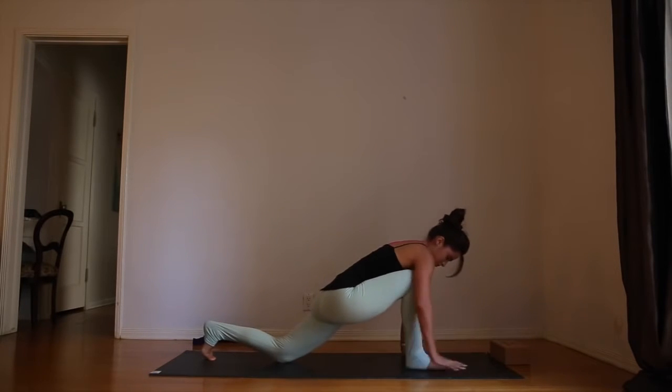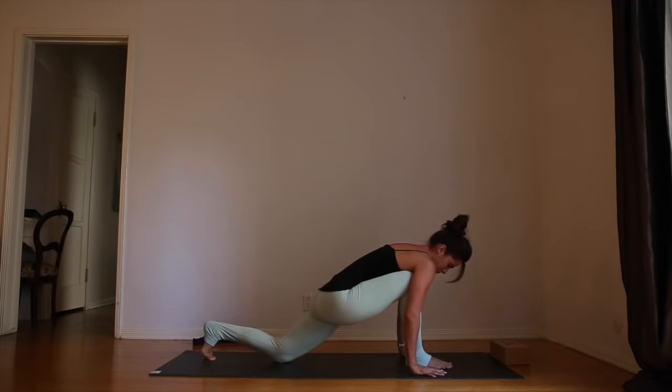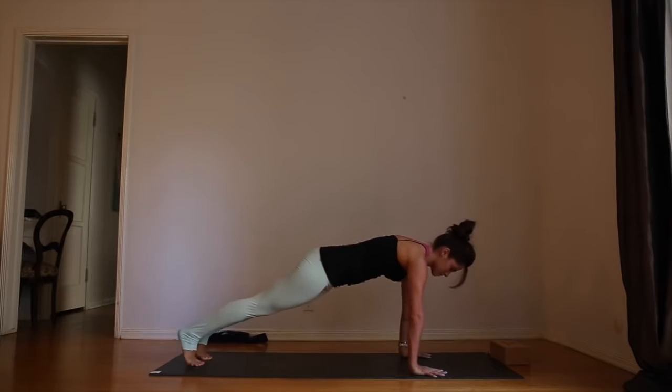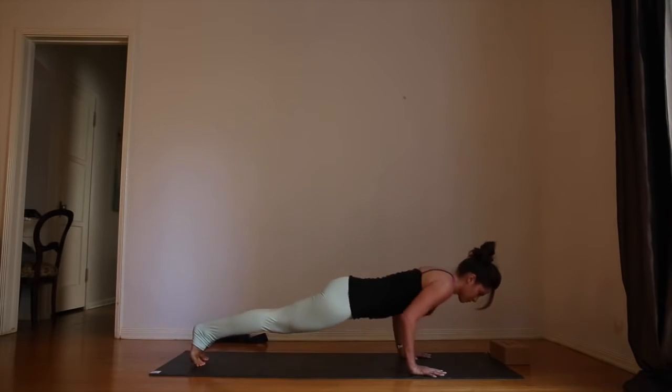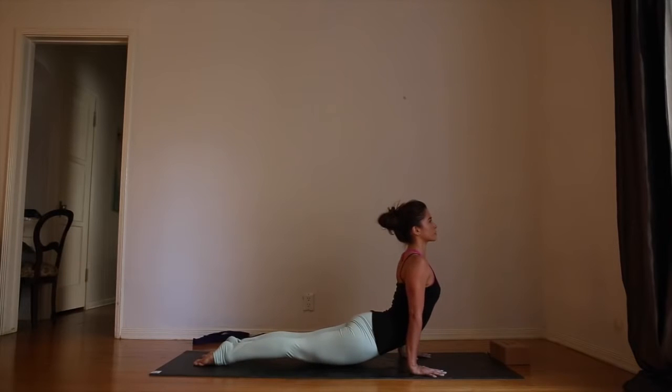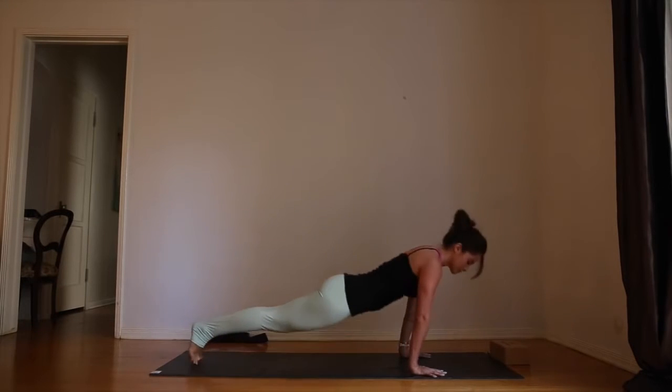As you inhale, bring the right foot back into alignment. Right hand to the outside of the right foot. Inhale, lift up. Exhale, plank pose. Take chaturanga. Inhale, roll over the toes — up dog. Exhale, roll over the toes — down dog.